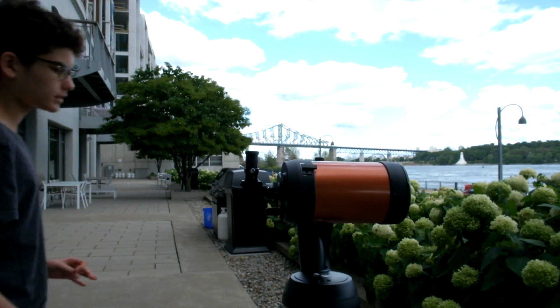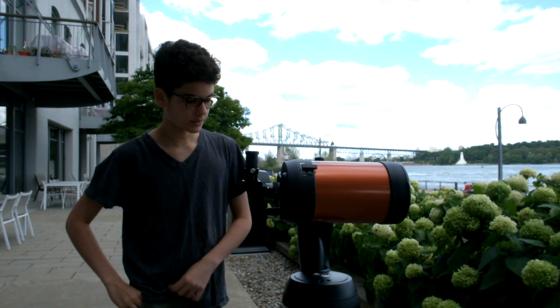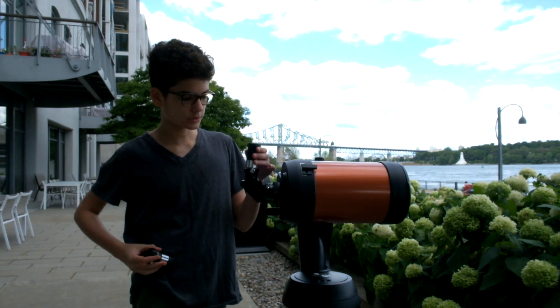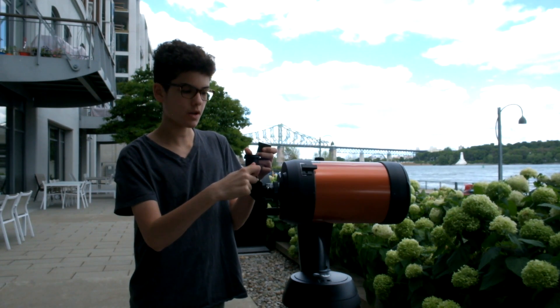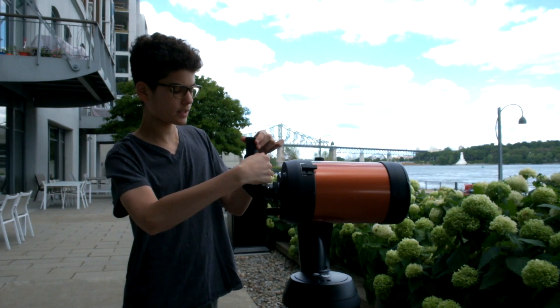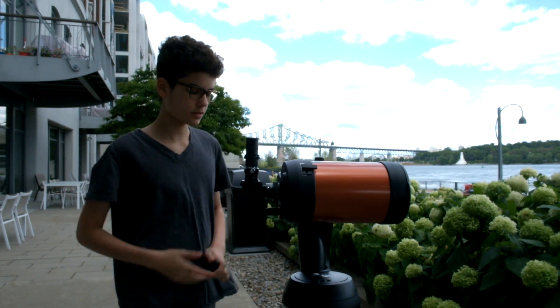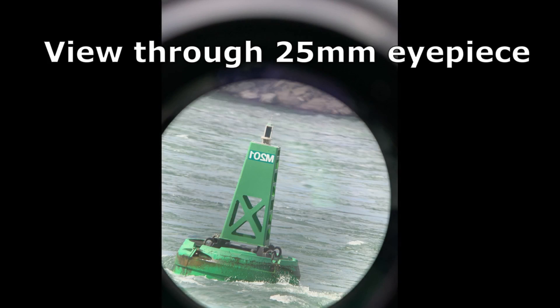To install your Barlow lens, take your eyepiece out of the star diagonal by loosening the knob on the side and remove the eyepiece. Then put your Barlow lens in the star diagonal and re-tighten the knob. Finally, take the eyepiece you're using and put it in the Barlow and tighten the knob on the Barlow lens. Here are the results.